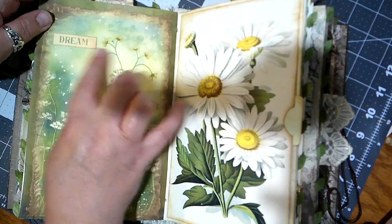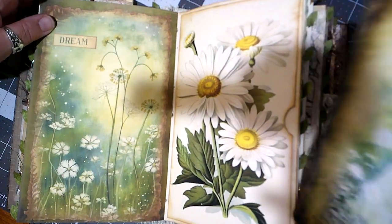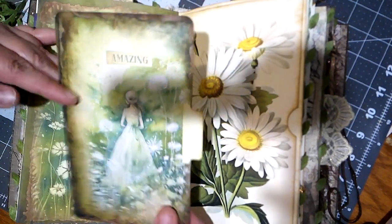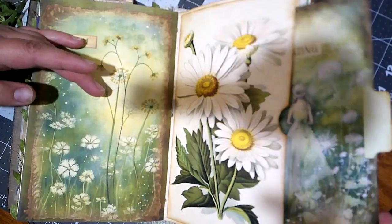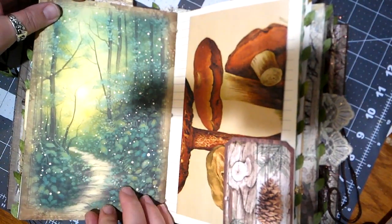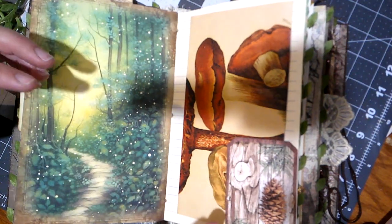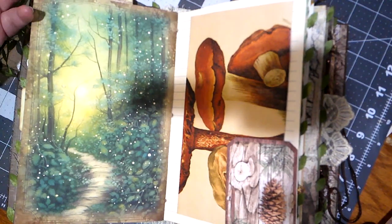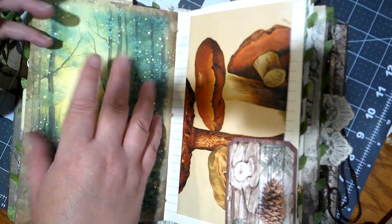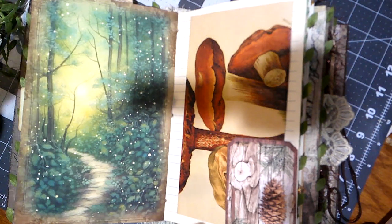Really beautiful flowers — this one says 'dream.' Here's another pocket, and this card says 'amazing' and it matches this page. Another path through the woods. There's a spot in the woods not too far from where I live where I've gone to take family pictures of a good friend of mine, and it's very much like this — a little path winding through the trees, and when the light hits it just right it almost looks like magic sparkles.